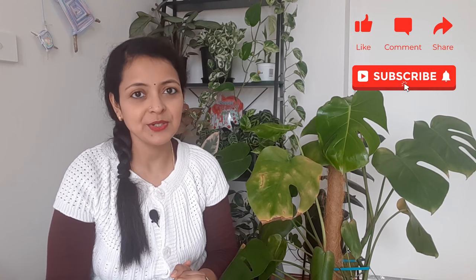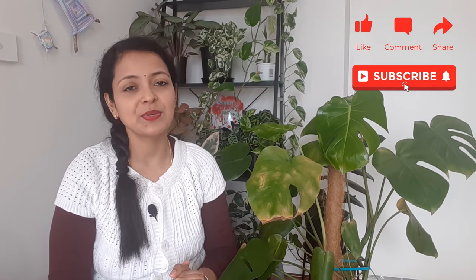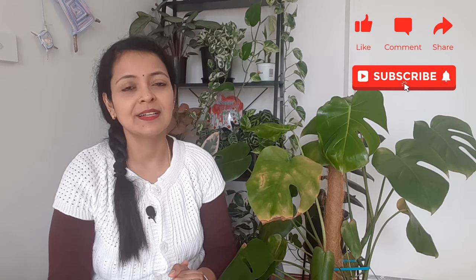Hello everyone and welcome back to another video from Homemaker. Before I start with today's video, I would like to thank all our viewers who have liked and subscribed to our channel. And if you haven't done it so far, please don't forget to subscribe for our new releases every week.